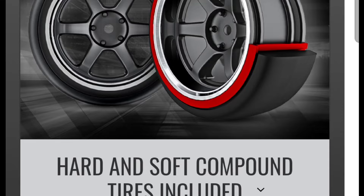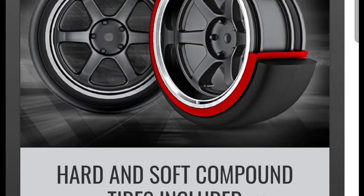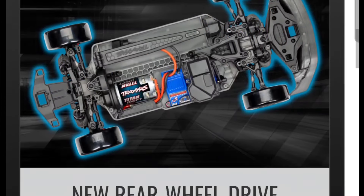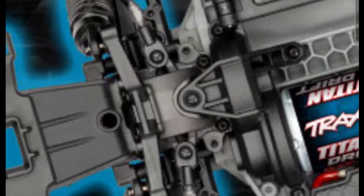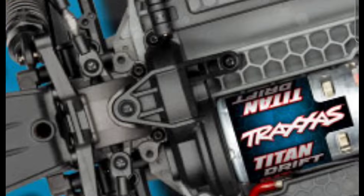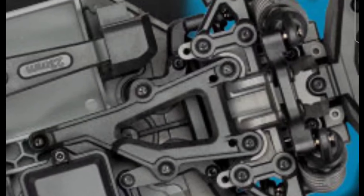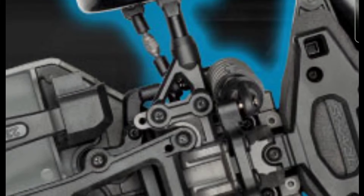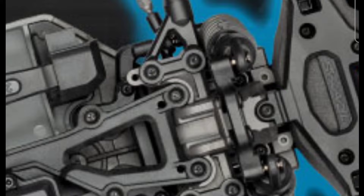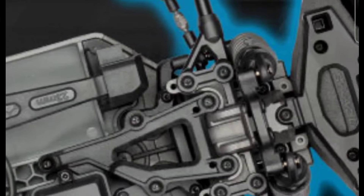Traxxas seems to be changing their business model, because normally they'd just give you one set and say go buy the second set — but they're including two sets, which is good. Looking at the layout, it replicates the 4-Tec layout, but it does not have the center drive shaft. The front end was probably redesigned since there are no gears in the front, and that's how you get that 60-plus degree steering angle.